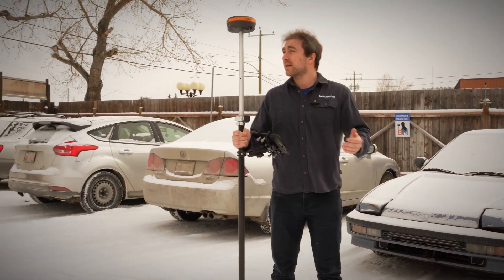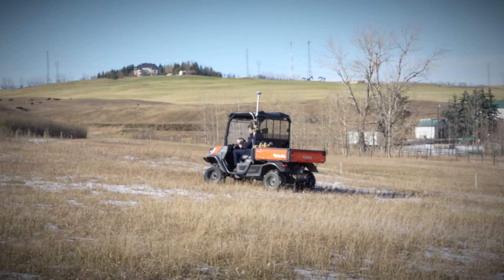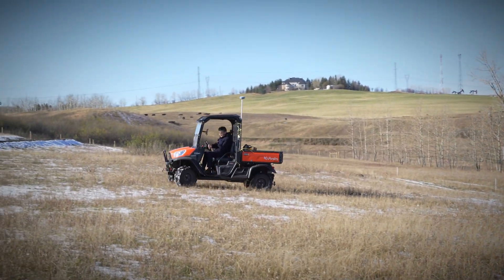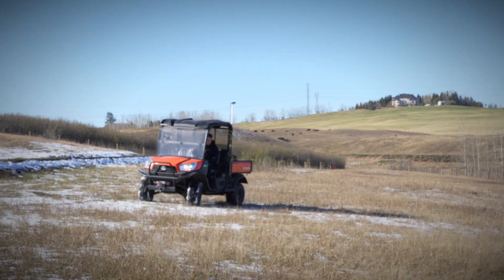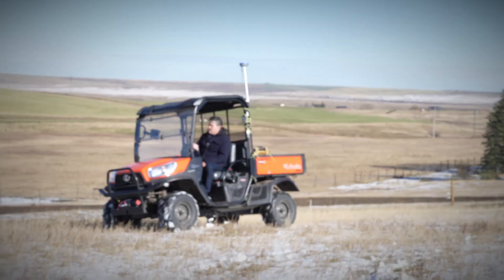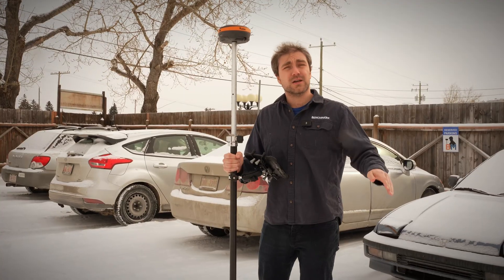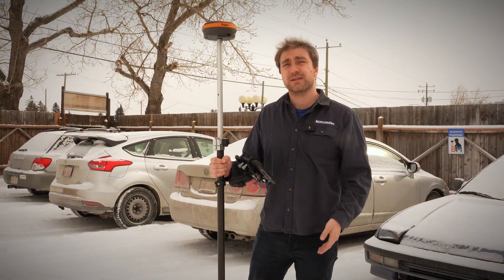Also, if you're doing a quick topo and you're trying to drive it with a quad or something like that, you can put the receiver on the quad, measure the height of the receiver to the ground, and drive it. The tilt sensor will compensate for when you go uphills, downhills, when you turn corners — everything like that. So you're not misreading your topographic information just by reading straight to the ground.